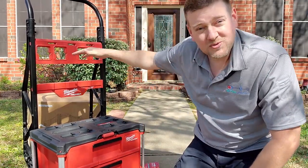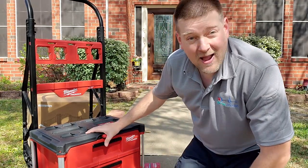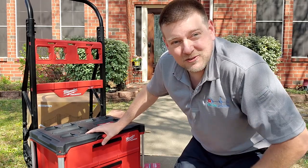All right guys, that's the Packout two-drawer system and my new cart. I will show you guys when I get the three drawers — that should be in in a few days. But for right now I'm very happy with these two drawers. Thanks for watching, guys.